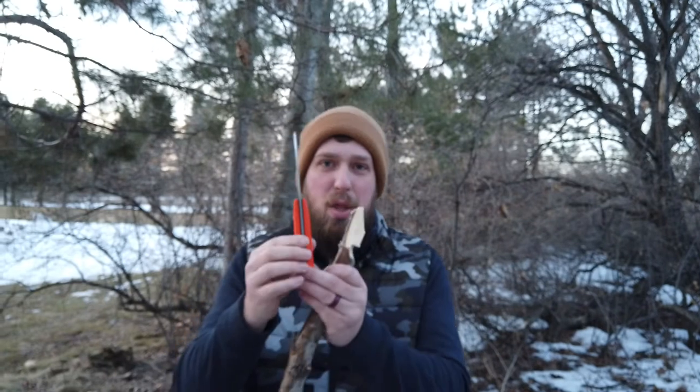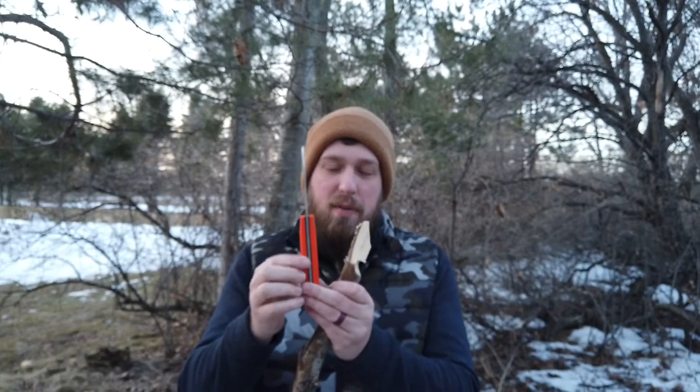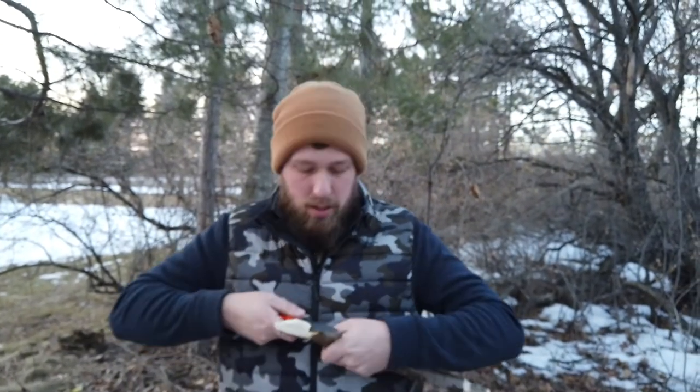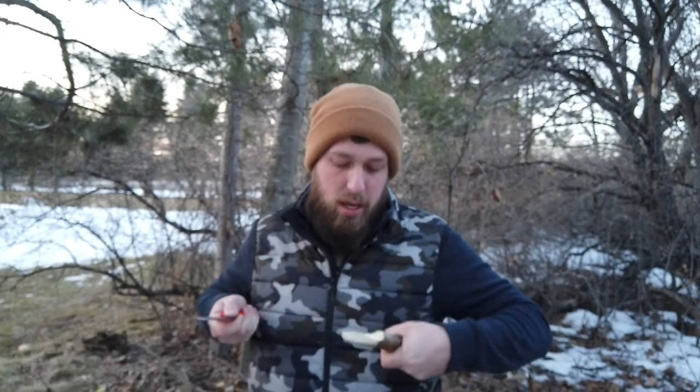People want to know, is the thickness different? For some people it's a looks thing. For me it's a function thing. With this knife right here, let's see if I can take off a full inch of wood. This thing is a monster now. I really, really like this knife.